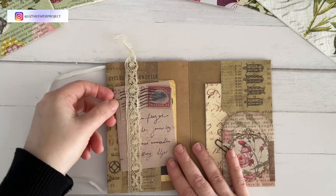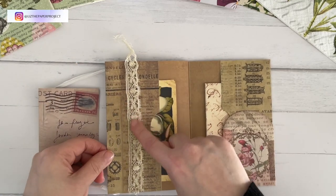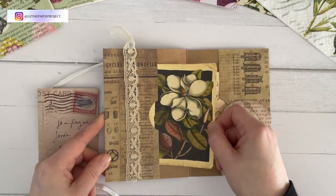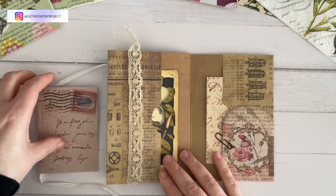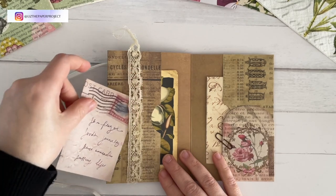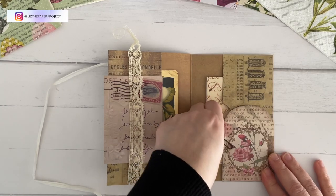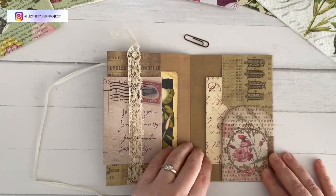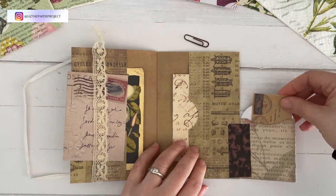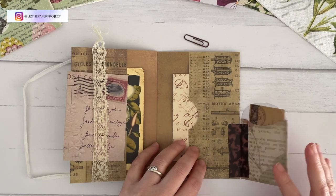Now this one was made with a double-sided paper — I believe it's Tim Holtz — but you can certainly make these with single-sided papers, which I find is very helpful because those are the ones I'm usually having a hard time figuring out what to do with. So I'm going to show you how to make one with a single-sided sheet of paper, 12 by 12. As you can see, I've added a little belly band on the left with some vintage lace.